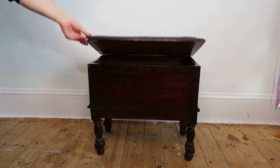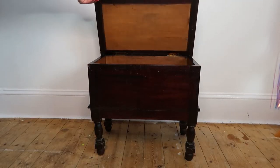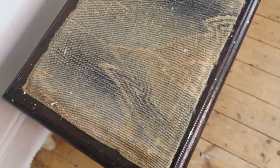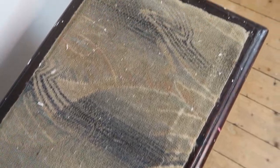Welcome to Monkey Box Craft. I'm Deborah and welcome back to my craft room. Today I'm going to be upcycling this beautiful but very old stool with a storage compartment. It's looking pretty sad and a little bit dirty — okay, a lot dirty.